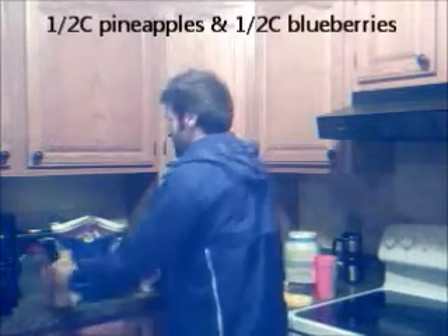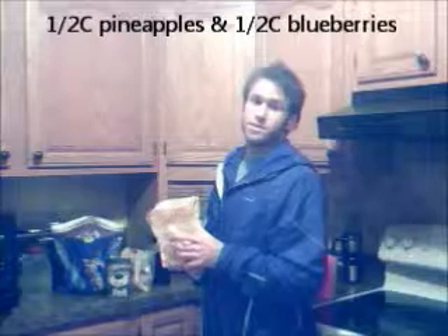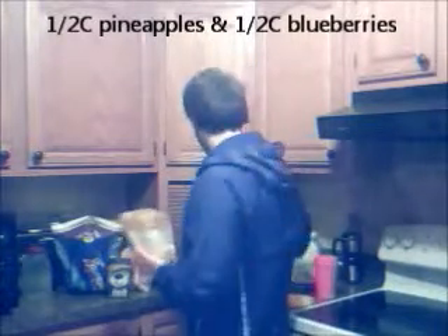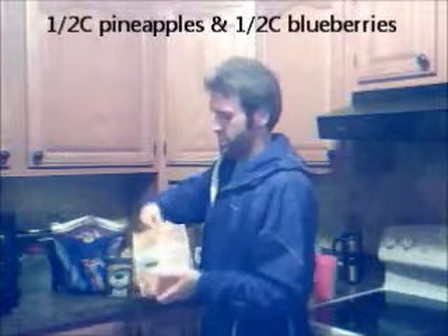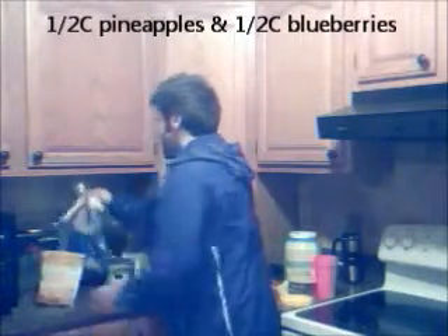Good potassium, good carbs, but quite a bit of sugar, so usually just one. And then peaches and pineapples — some of my favorite fruits, but also high in carbs and low in sugars, so I do a half a cup of those. You can get the frozen stuff, it works easy. These are peaches. And then a half cup of blueberries — same thing, just really good complex carbs, low in sugars.